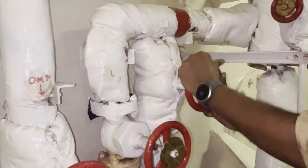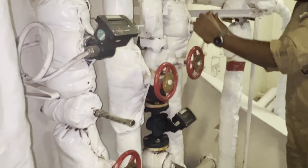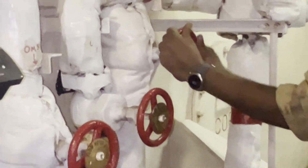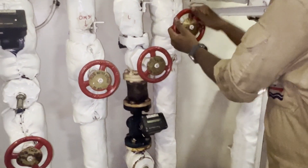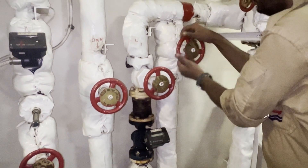Our third engineer is opening the bypass valve. Once the bypass valve is opened and you find the fuel oil pressure is not fluctuating much and everything is okay, then the next thing you need to do is close the inlet valve of the flow meter.